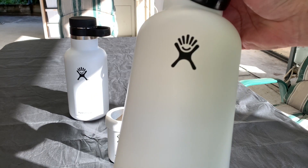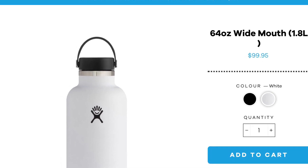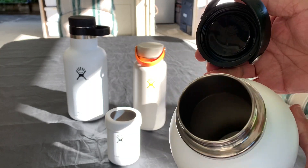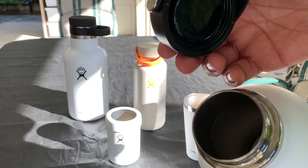This is a 1.9 litre, or 64oz they call this one. Now all of the lids — the wide mouth lids — are all interchangeable. So this is how it comes, with the wide mouth lid.